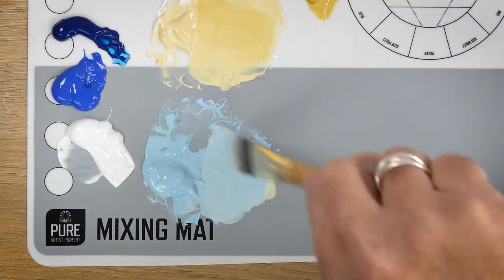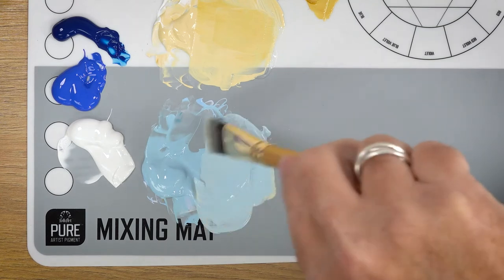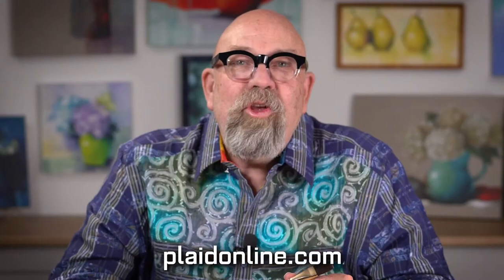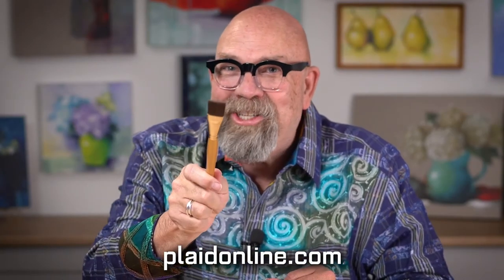They'll take a lot of wear and tear, and with proper care and cleaning, they'll last you for years. The FolkArt Select Firm Bristle Brush Set is available at plaudonline.com. You are going to love these brushes as much as I do.